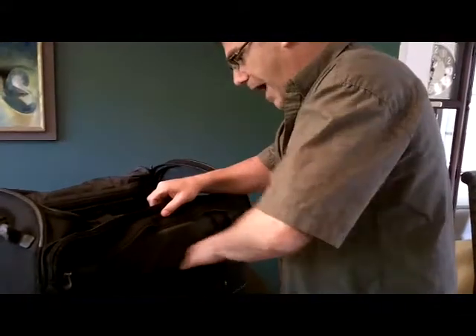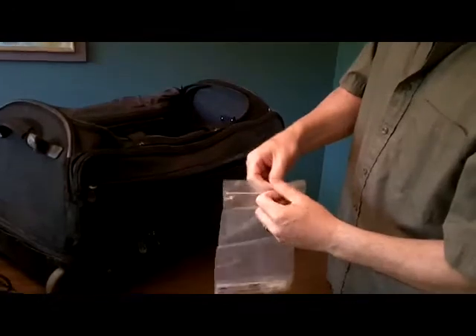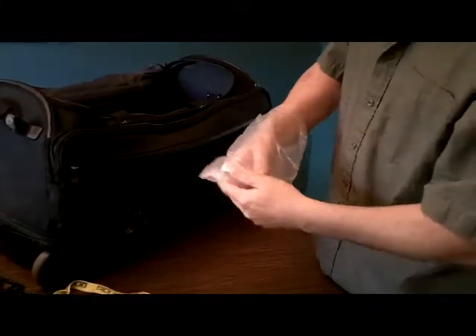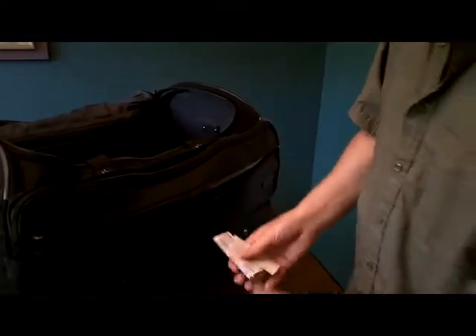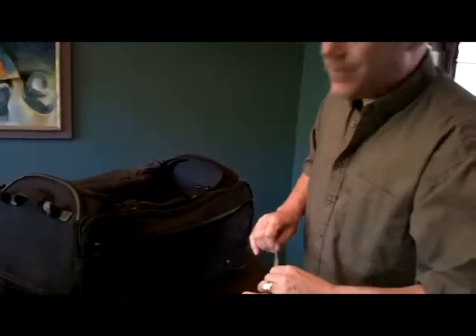In the front pocket here, it wouldn't be a hair cutting kit without a little bag that contains — you guessed it — band-aids and skin shield liquid skin. Because every once in a while, even clipper guy will take a piece out of a finger.